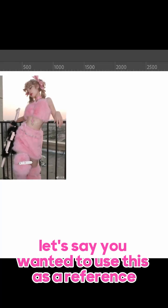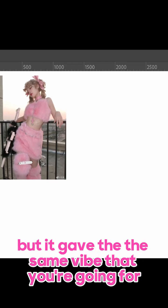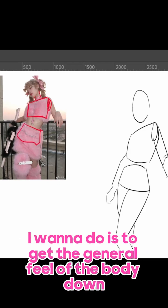Let's say you wanted to use this as a reference, but you didn't want to quite use the exact pose, but it gave the same vibe that you're going for. First thing I want to do is to get the general feel of the body down.